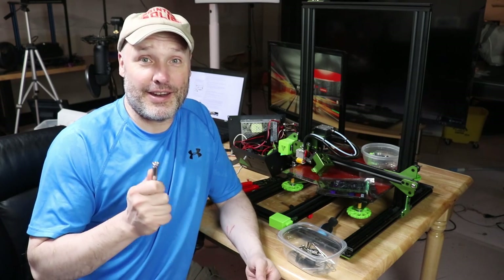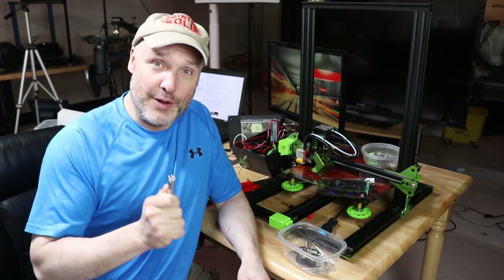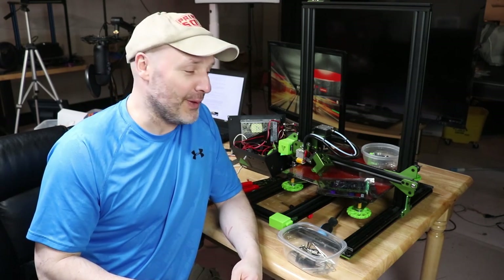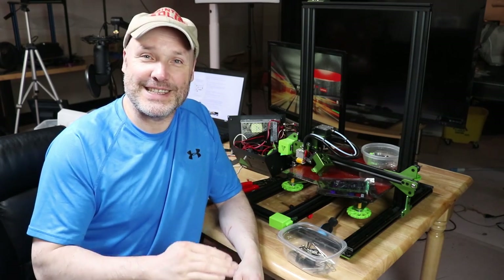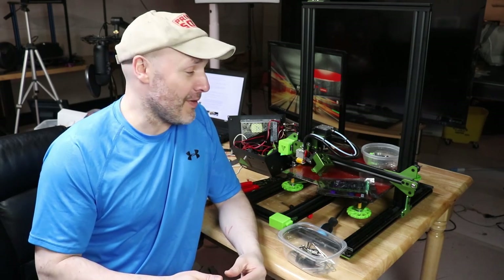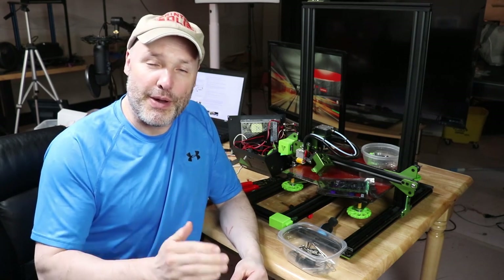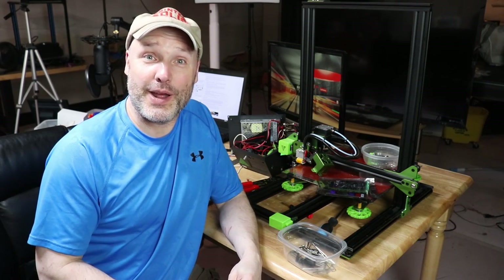Hey guys, happy summer! I just wanted to do a quick 3D printing video to let you know that I am indeed working on stuff. I haven't posted a lot recently, but this is what has been occupying a lot of my time: my TiVo Tornado. It's been my problem child since the very beginning — I broke the bed not long after having it, and it's kind of sat on the sidelines for the better part of a year. I'm in the middle of doing some upgrades, and my hope is I can make it work better than it was ever intended to work.